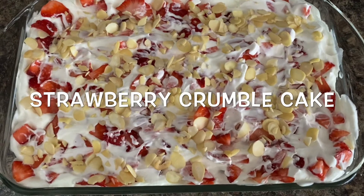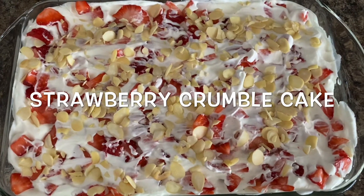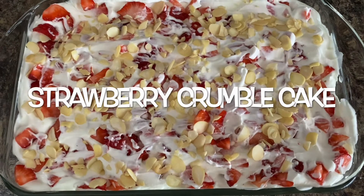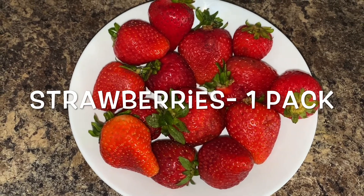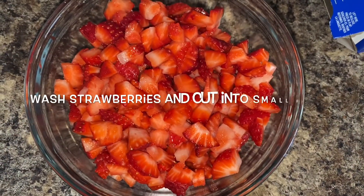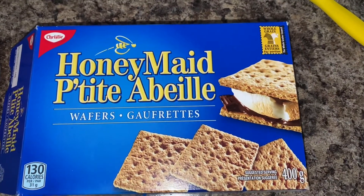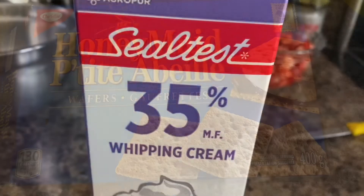In this video I will show you how to make strawberry crumble cake, which is very easy to make and is an all-time kids' favorite. You will get the taste of the cake as well as the fruit cream, so you must try this recipe at home. For this we need strawberries — I'm taking one pack which is around 500 grams, which includes 12 to 14 strawberries. I wash them and cut into small pieces as shown. We also need graham crackers — I'm using the Christine honey made waffles, or you can use graham crackers as well.